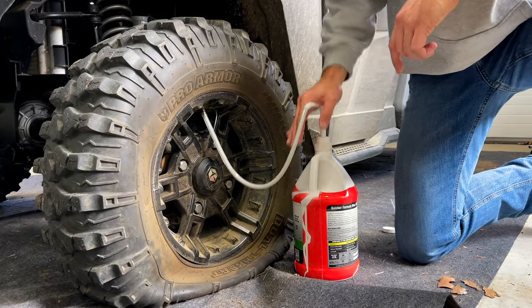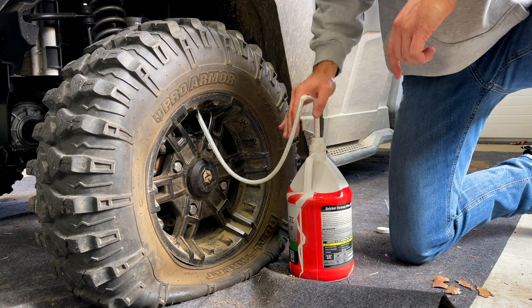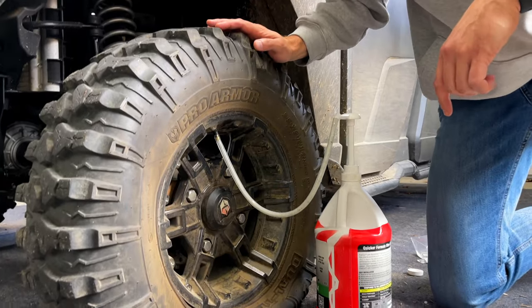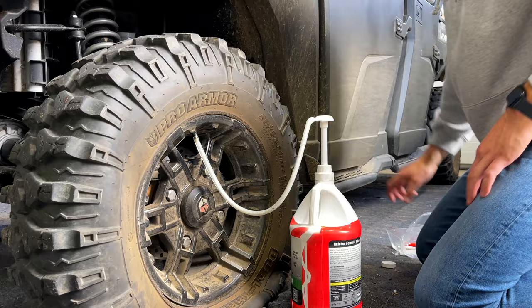Wow - it does, I mean, that's just one ounce per pump. Twenty-one, twenty-two, twenty-three, twenty-four, twenty-five, twenty-six, twenty-seven, twenty-eight, twenty-nine, thirty, thirty-one, thirty-two. Okay, so you've got to take that out and then replace the valve core.